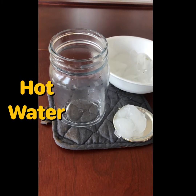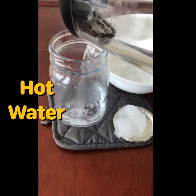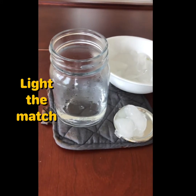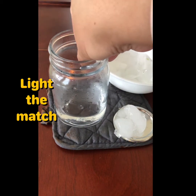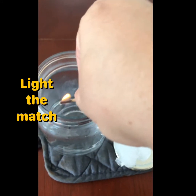You begin by putting hot water into the jar — about a quarter inch is all you need. Once the water is in there, you're going to light the match. Needless to say, this requires adult supervision. Once your match is ready, you take it and put it in the jar, and you will immediately see some vapor coming.